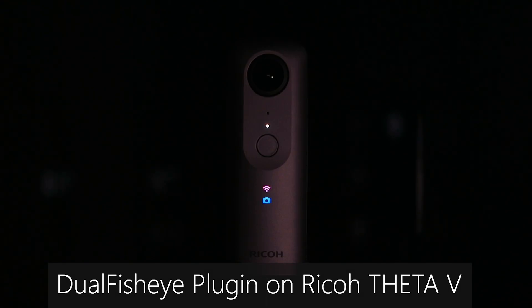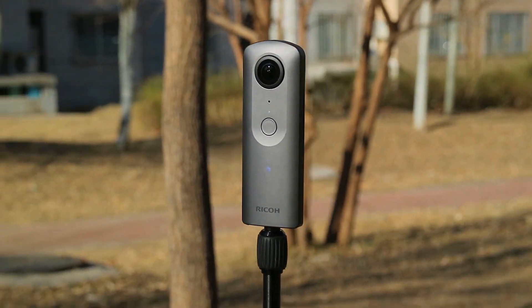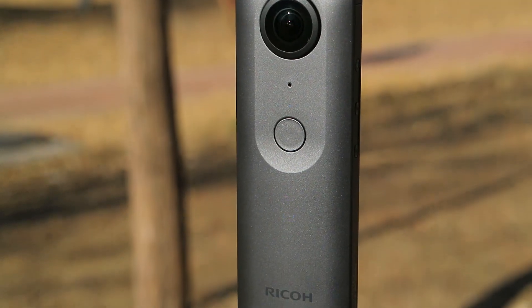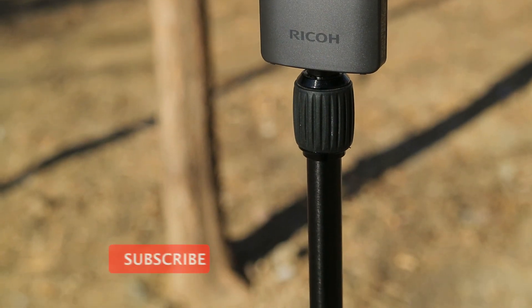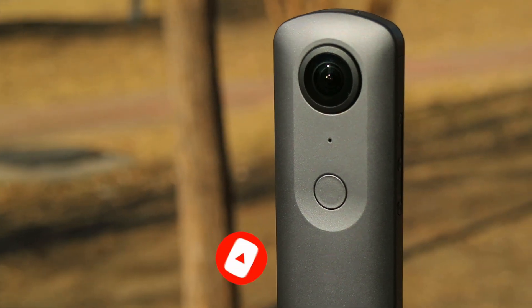Hello everyone, welcome to my new video. In this video, you're going to know everything you need to know about the Dual Fish-Eye plugins working on the old 360 camera Ricoh Theta V. The Ricoh Theta V still has a lot of potential in imaging quality with the help of the Dual Fish-Eye plugins, but the Dual Fish-Eye plugins work differently compared with the Z1. Let's get started.